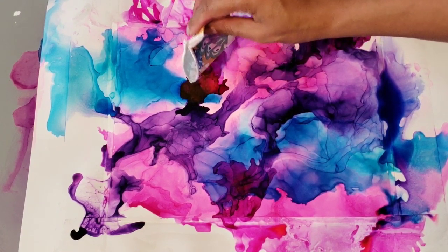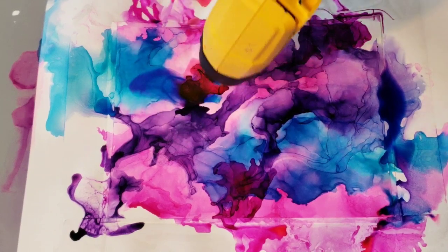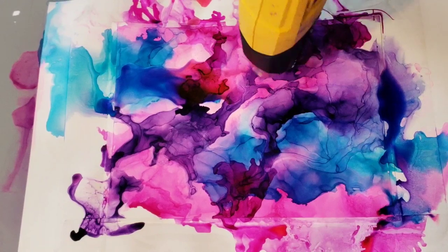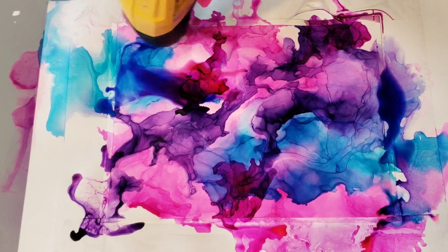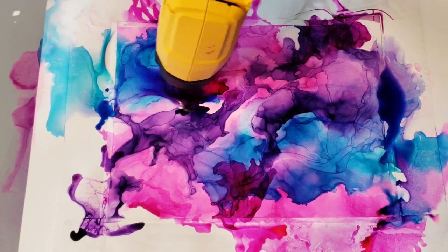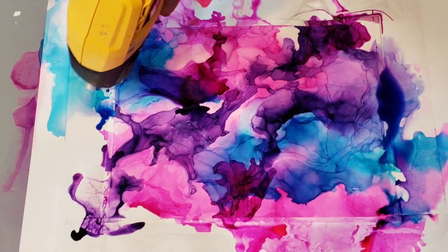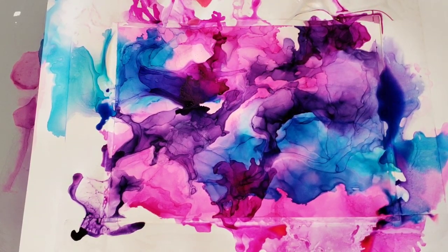See, as soon as you put the alcohol on it, it's going to soften up those edges around there and you can blow it and do whatever you want with it. Blow it around, create that line right there — I'm just going to dry that because I like that line right there. This is going to dry a dark purple on the outside. Love it, I really like it.